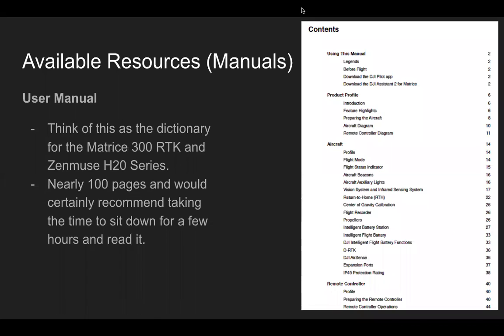Highlighting some of these manuals — there's certainly a lot there to take a look at. The first one, the big kahuna, the User Manual — think of this as the dictionary for the Matrice 300 RTK and Zenmuse H20 series. It's a good nearly 100-page read, but I'd really recommend taking the time to sit down for a few hours, read it, digest the information, and learn about the various features and functions of the aircraft.